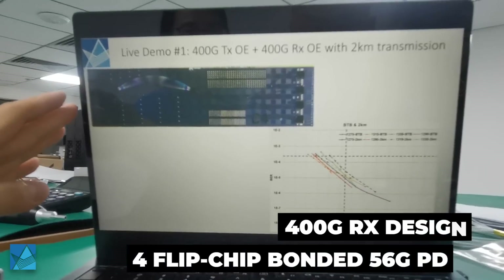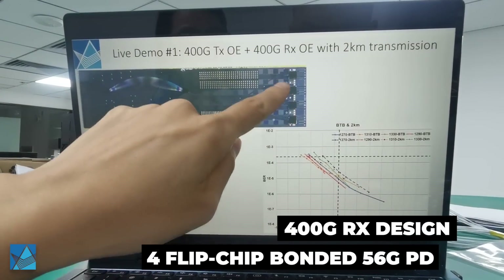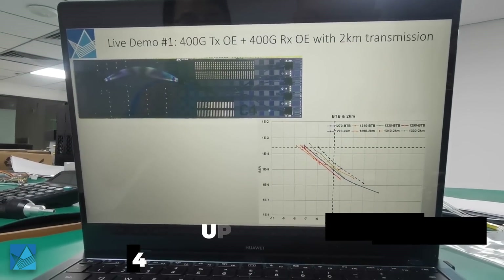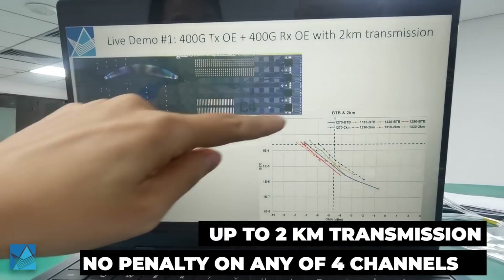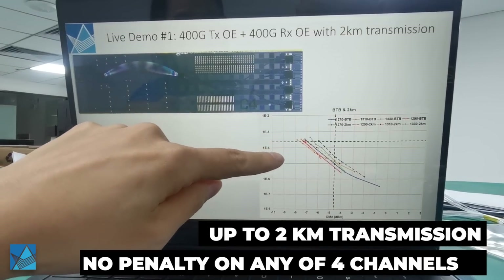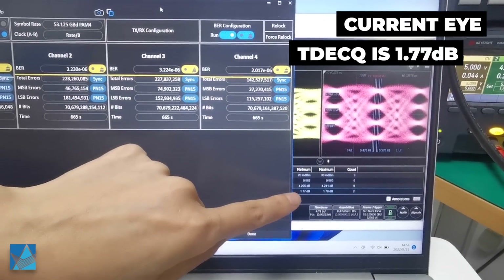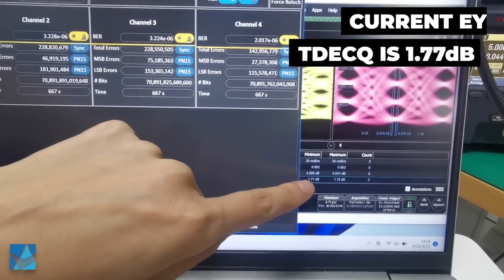This is the 400G RX receiver chip design, which consists of four flip-chip bonded 56G photodetectors. For back-to-back and up to 2 km transmission, there is no obvious penalty across the four channels. The TXQ number at the moment is 1.77 dB.